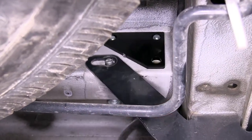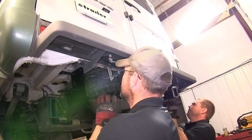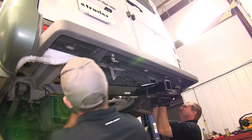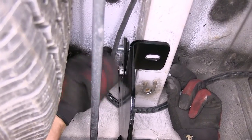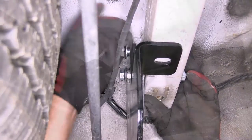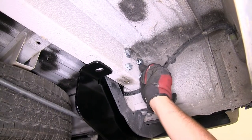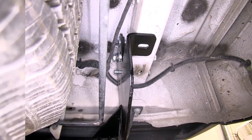Now with that hardware in place, we'll go ahead and put our hitch into position. Once in place, we'll push our bolts into position and through the attachment points of the hitch. Now with the hitch resting on our new hardware, we'll go ahead and install the flange nuts for the new hardware. We'll install the last bolt through the frame, through the spacer block, and then through the hitch, securing it with the flange nut.